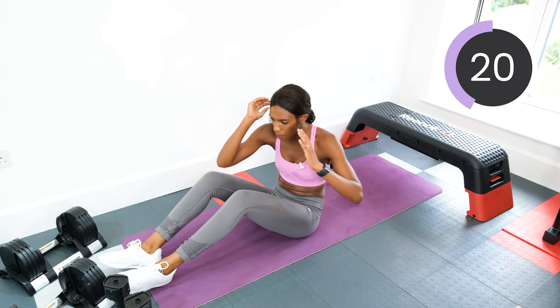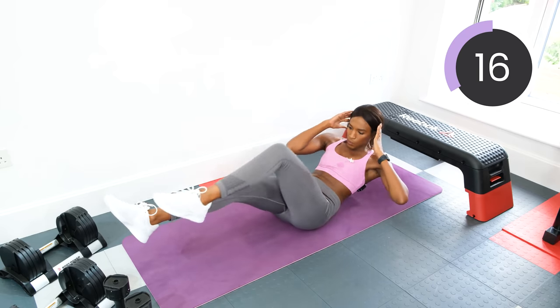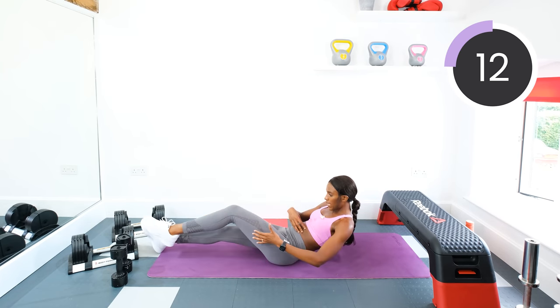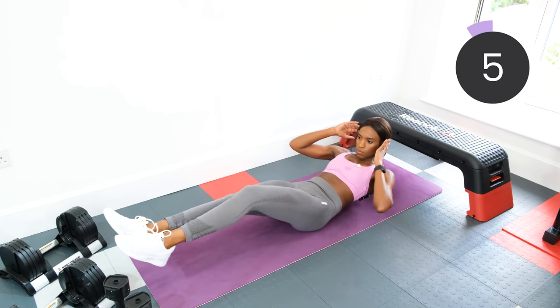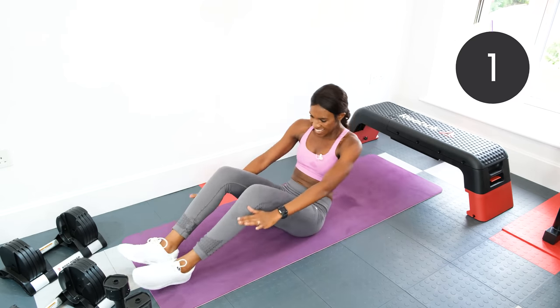Switch sides — opposite elbow, opposite knee. Keep that core engaged the whole time. Try and lean back as well. Three, two, and one.